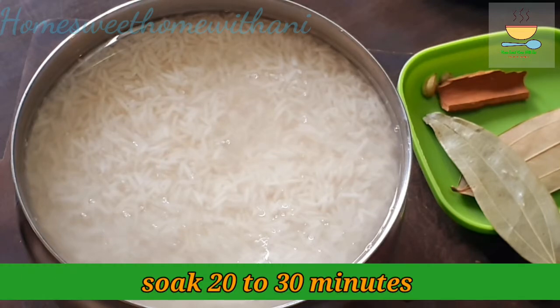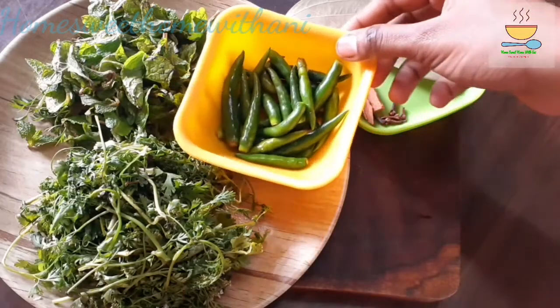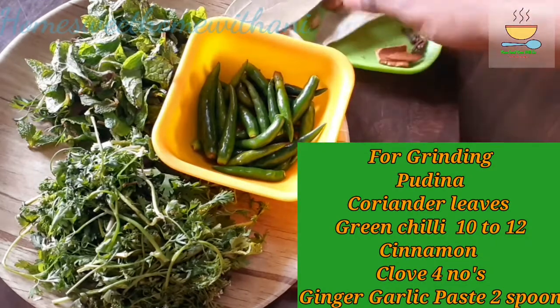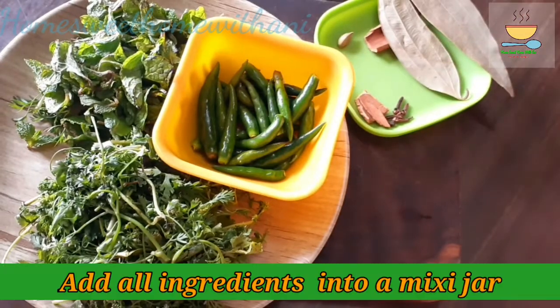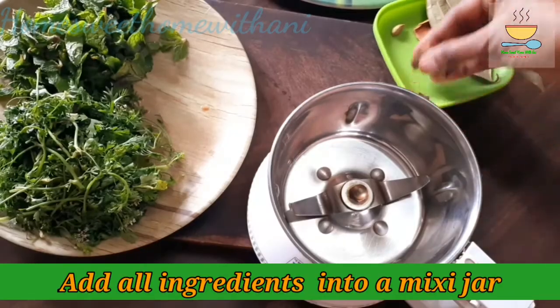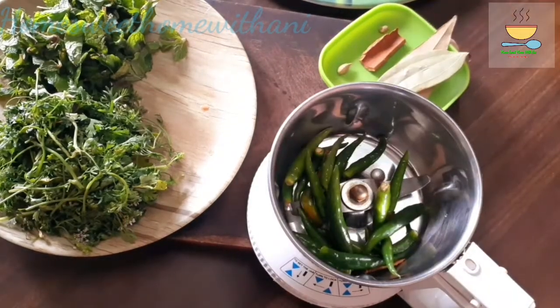It is good to prepare the vegetable ingredients a few days ahead. Let's add the ingredients together. Add a mix of 2-4 grams.